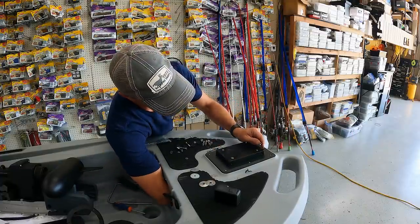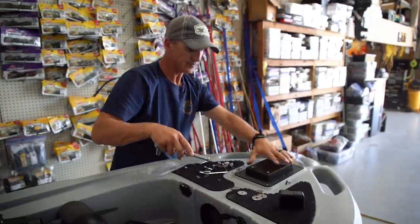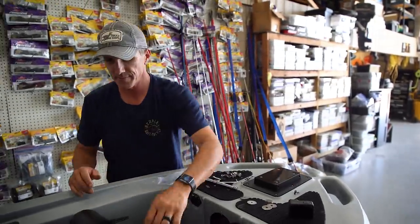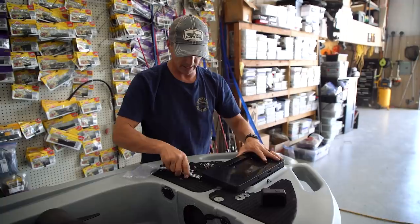The socket you need is a 10 millimeter socket or wrench for the bottom. We got that tight. Next step — let's just set that on there, it's going to go like that.